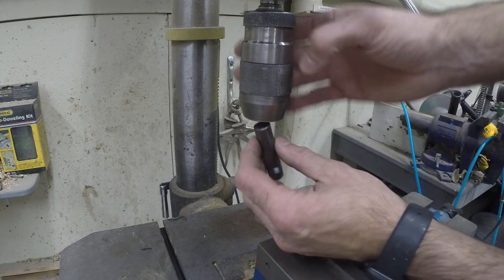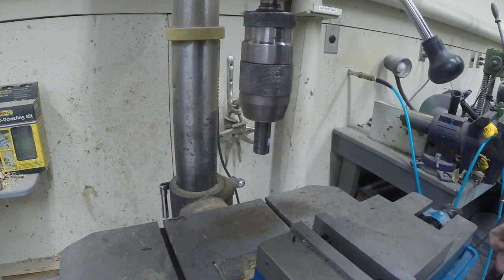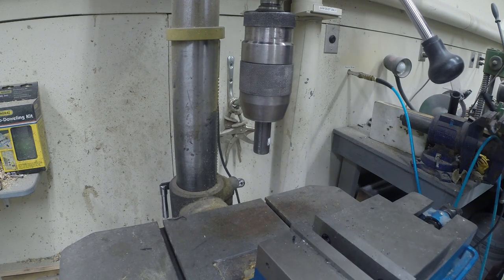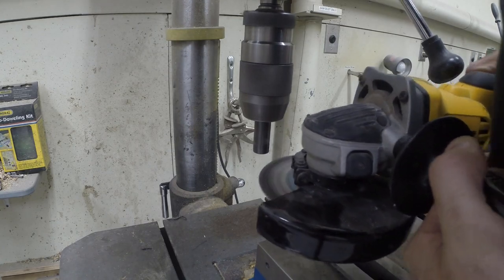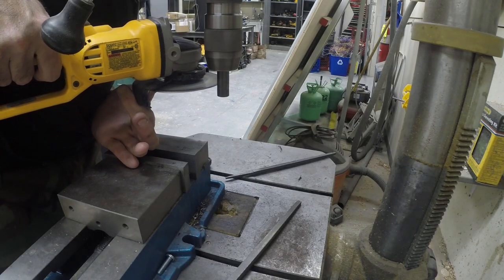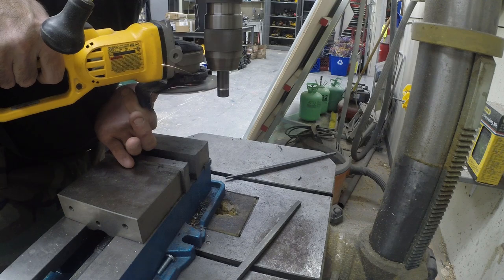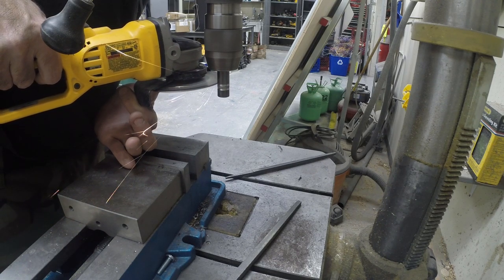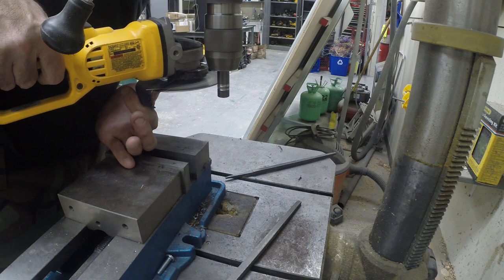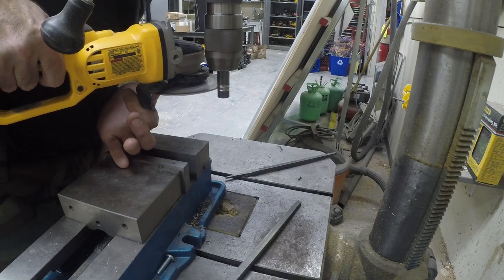Now I don't have a metal cutting lathe — if I did, this would be very easy — but here's what we're gonna do: chuck the rod in the drill press, and then first I'm going to use a diamond wheel cutoff tool and an angle grinder to cut the top and bottom of that notch that needs to go into each one. A diamond wheel is so much better than abrasive; it lasts so much longer and is well worth the money. It also doesn't get smaller as it gets consumed, so it cuts much better.